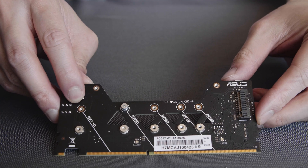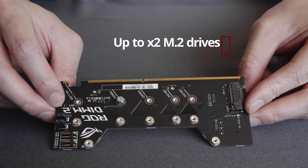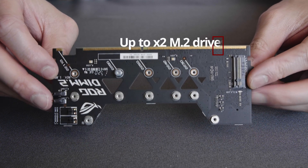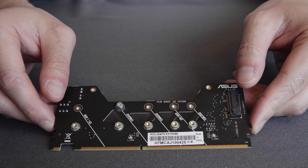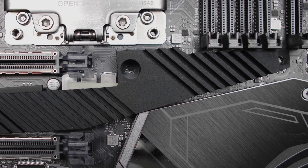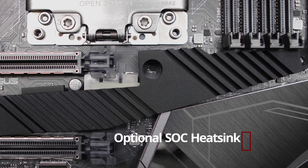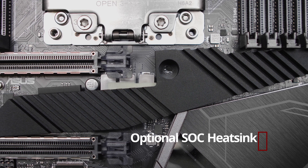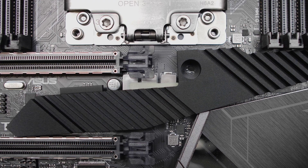The DIMM.2 slot is a clever implementation by Asus allowing you easy access to quickly install M.2 drives. Overall, the motherboard supports up to 3 M.2 drives and up to 4 graphics cards. This motherboard is also upgraded with the optional SOC heatsink to keep the SOC VRMs cool over long strenuous CPU tasks.